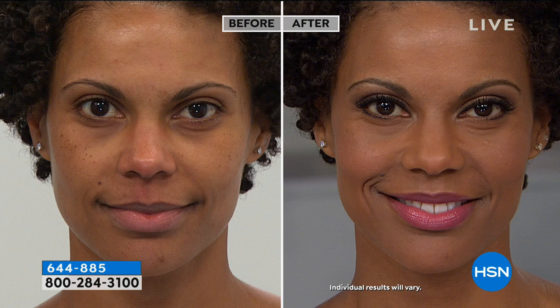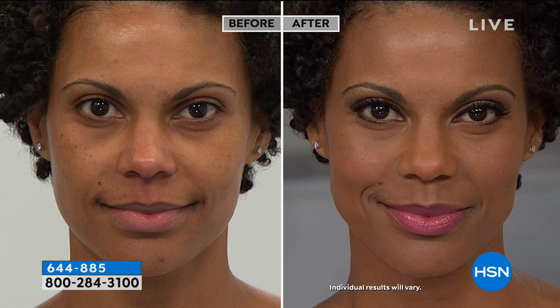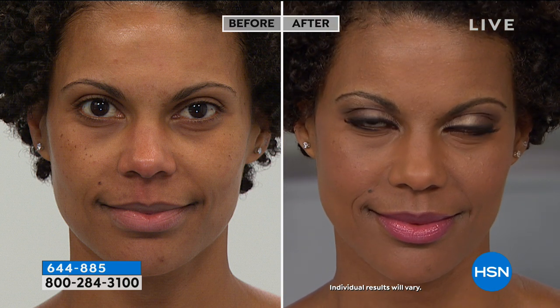We want to bring that attention into your eyes, whether you have blue eyes, green eyes, hazel eyes, or brown eyes — to really bring that attention in — with a formula that everybody can use because it blends easily together. The colors are designed to work together for everyone, so you don't have to be an expert.